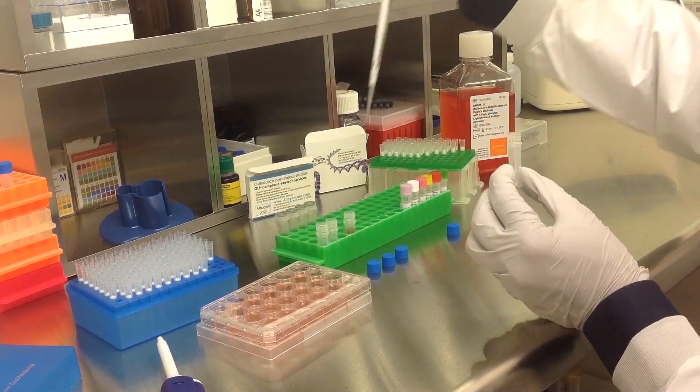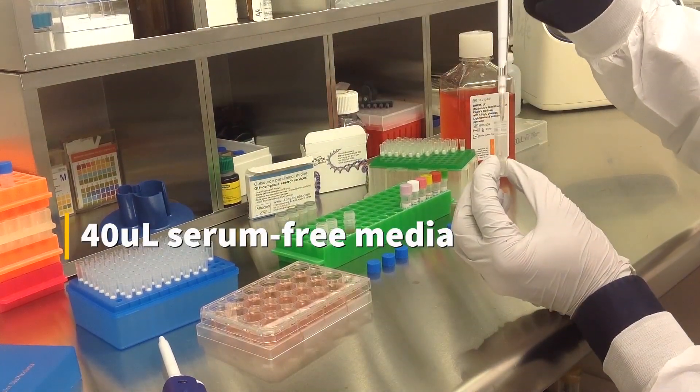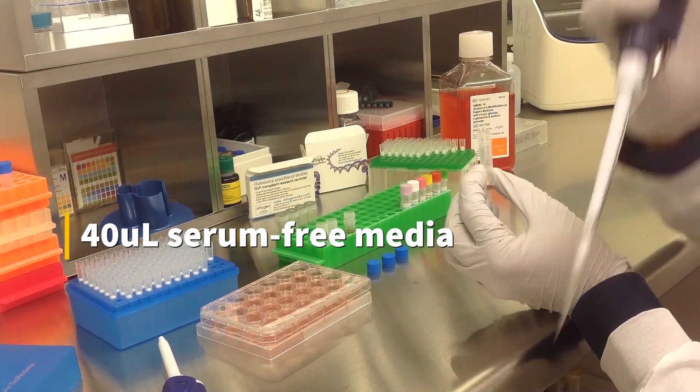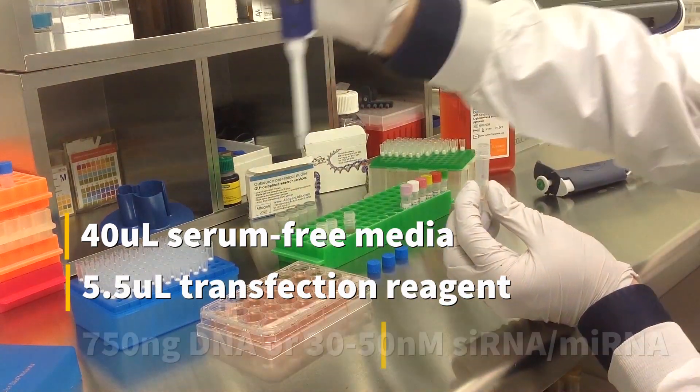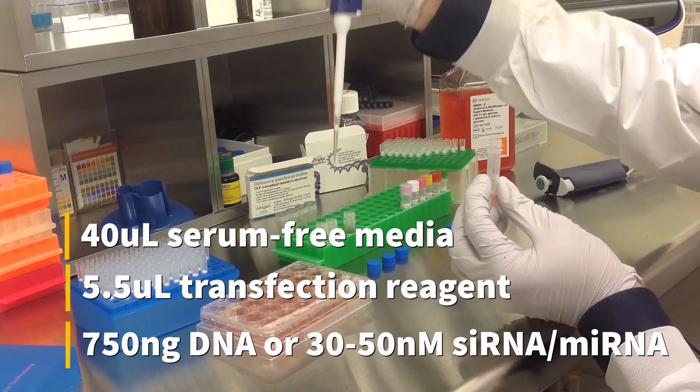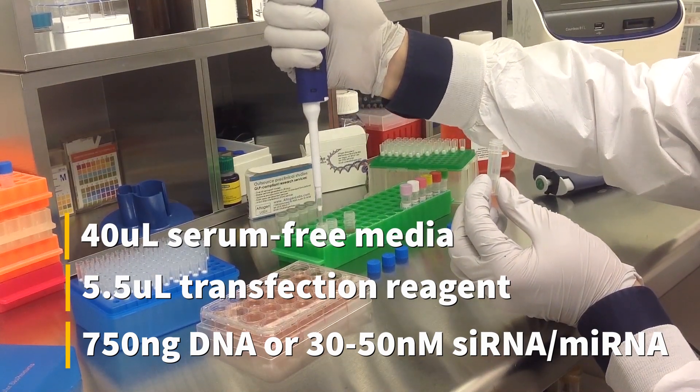To prepare the transfection complex, mix 40 microliters of serum-free medium and 5.5 microliters of transfection reagent, along with either 750 nanograms of DNA or 30 to 50 nanomolar siRNA or microRNA.